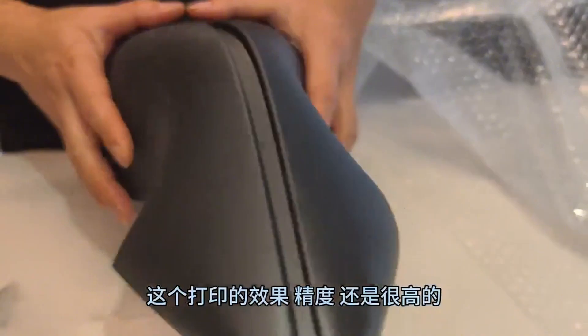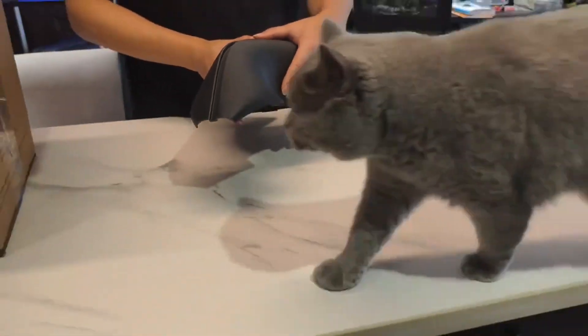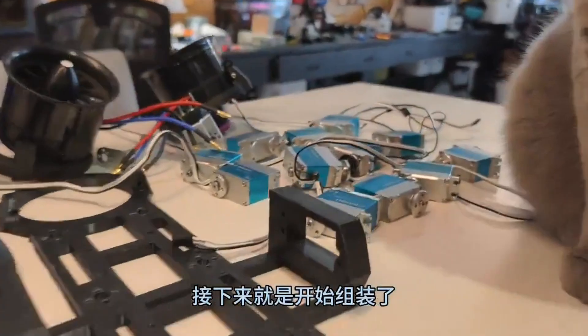I receive the printed parts quickly, and the printing quality is very high. Next, we start assembling.